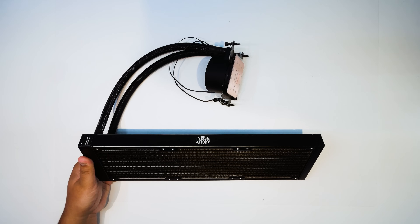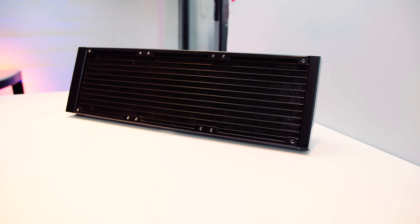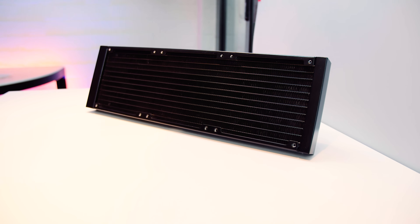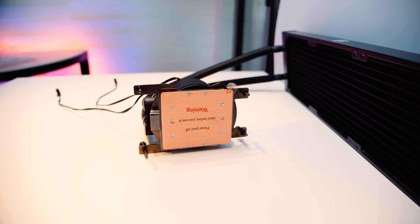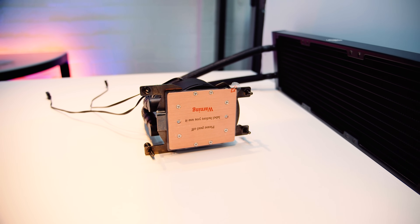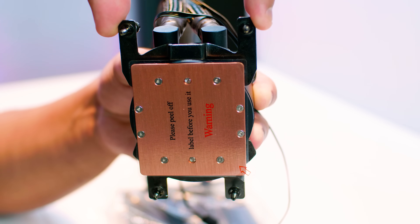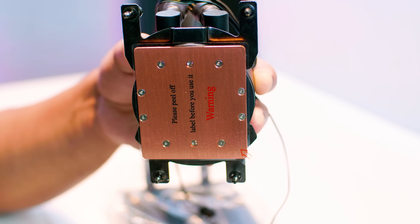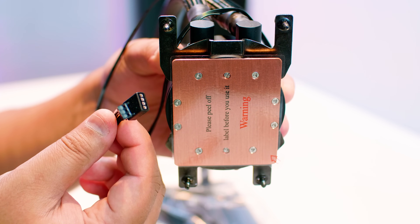Let's take a closer look at the cooler itself. The radiator is a 360mm radiator that can fit three 120mm fans, and you can use any fans you like — the fans I'm using for this guide are not the ones that come with it, but the installation instructions are exactly the same. The cold plate has been completely redesigned from the ML360L to cover the whole IHS of a Threadripper CPU. The mounting hardware is permanently attached, and that new copper cold plate will cover the entire IHS. Coming out of the pump, you've got an RGB connector and a pump speed connector.